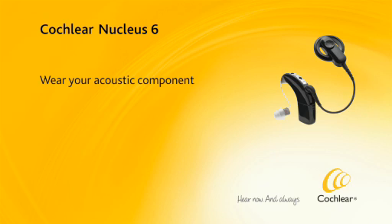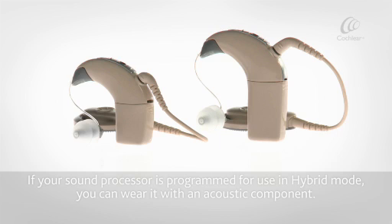Wear your acoustic component. If your sound processor is programmed for use in hybrid mode, you can wear it with an acoustic component.